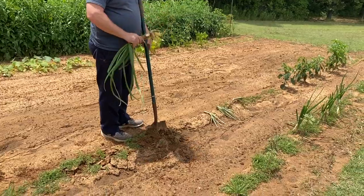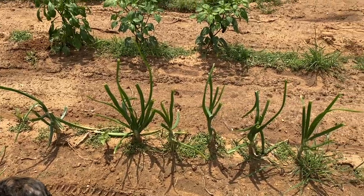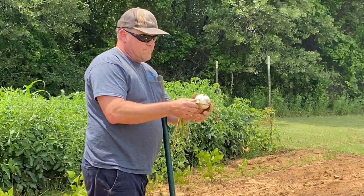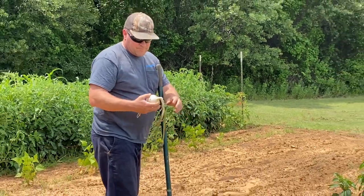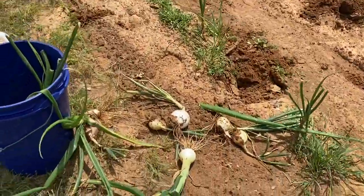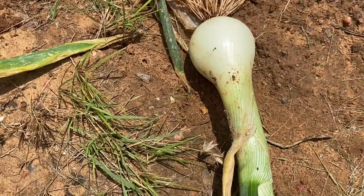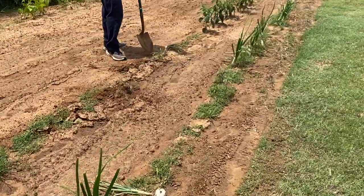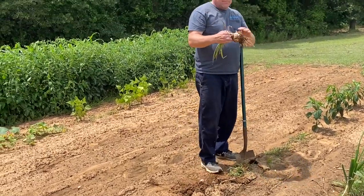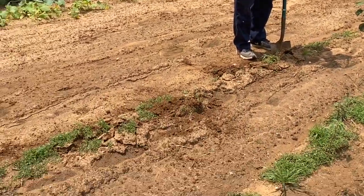We're out here and we're going to dig up all of our onions. As far as giving them a haircut, I probably should have done that weeks ago. Some of our onions just aren't very big — it's like a lot of the growth went into the stock. This one has a pretty small stock versus this one which has a really big stock. These ones with a huge stock aren't that big. So we're going to dig them up.